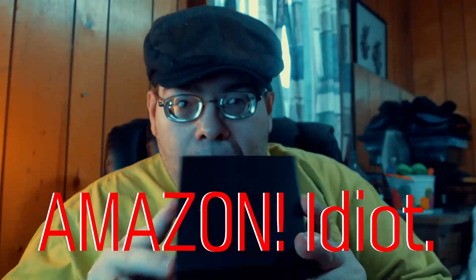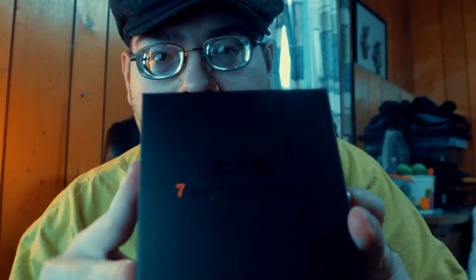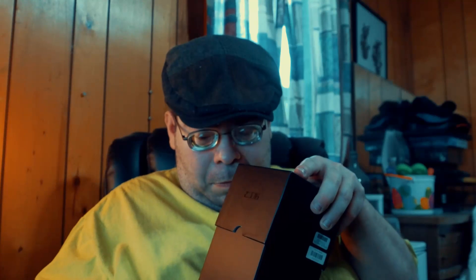Hey guys, it's me Brian and today I got an unboxing for y'all. I got a new lens bought off eBay — it's the Seven Artisans 7.5mm fisheye f/2.8. This isn't very well thought out on my part.